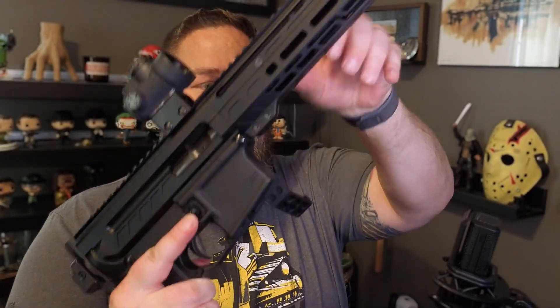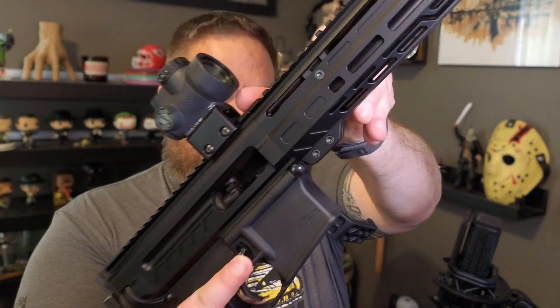Hey everybody, welcome back to the channel. Today I would like to talk to you guys a little bit about our radial delay blowback system, accessories compatibility, things of that sort. I'm not going to dive into the weeds too much, but most of you know that we have a radial delay blowback operating system.